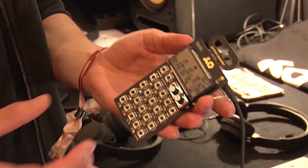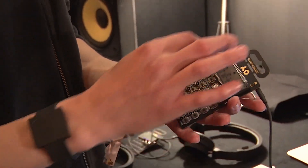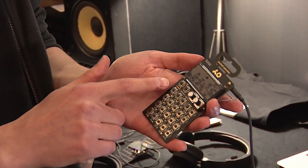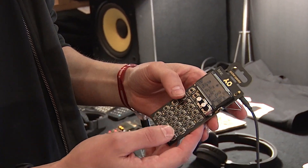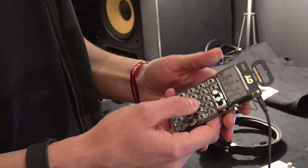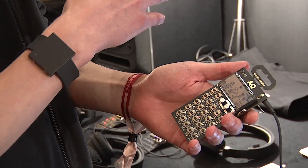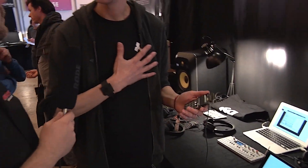For the first time users cannot only tweak the two parameters per sound, but they can now fully replace the sound. As before we have 16 different sounds to choose from. This is a drum synthesizer, a percussion synthesizer, but using software you can now make it sound like basically anything. It's taking the pocket operator series to another level, making it more professional.